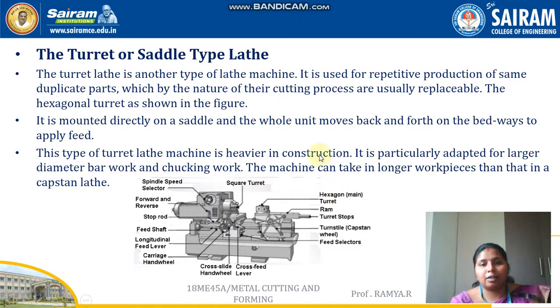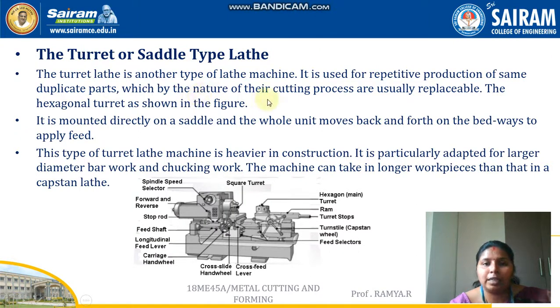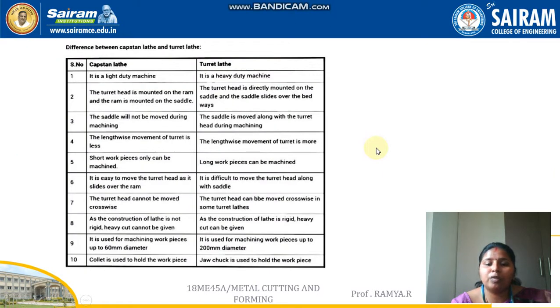The turret or saddle type lathe is another type of lathe machine used for repetitive production of duplicate parts which, by the nature of their cutting process, are usually replaceable. The hexagonal turret is mounted directly on the saddle, and the whole unit moves forward and backward on the bedways to apply feed. This type of turret lathe is heavier in construction, particularly adapted for larger diameter bar work and chucking work, and can take longer workpieces than the capstan lathe.